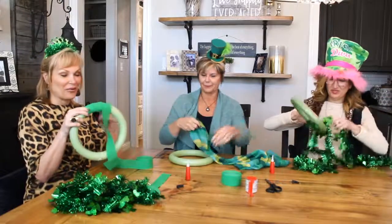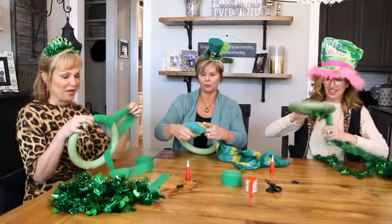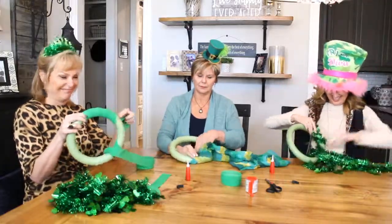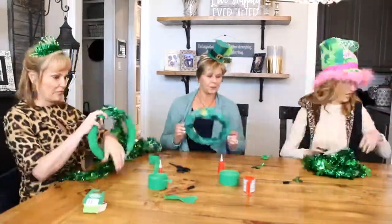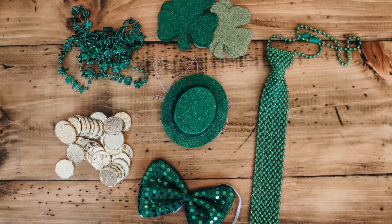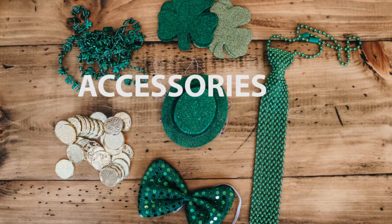I'm going to wrap mine first with crepe paper and then wrap it with tinsel because I'm going to one-up Erin. Step three is accessories — Stacey's favorite thing.